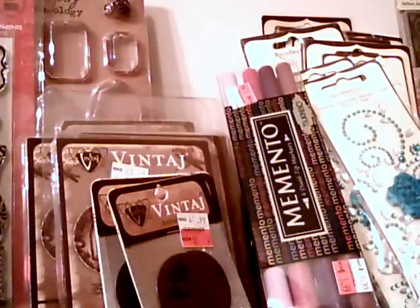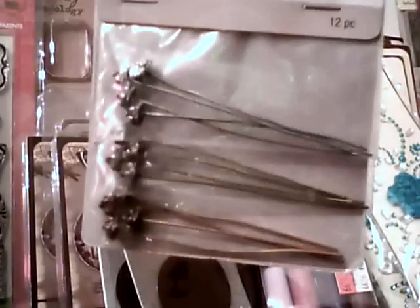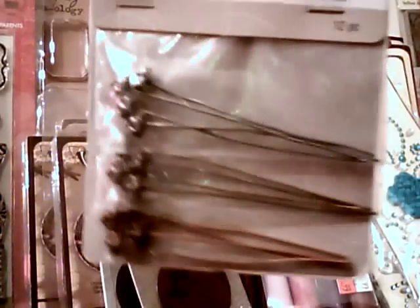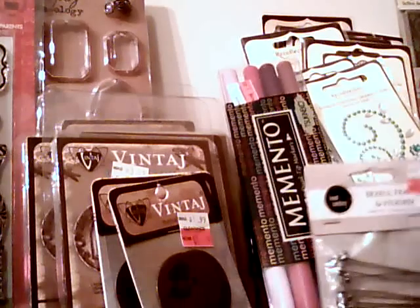I got a couple of head pens to make stick pens. They come in copper, antique gold, and antique silver — I thought those were nice.